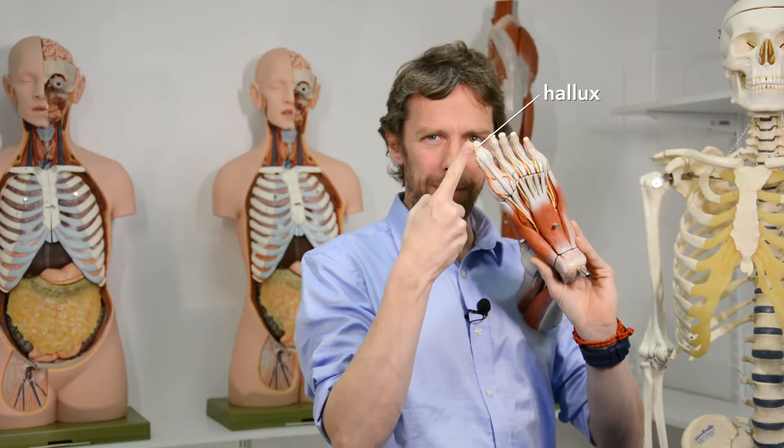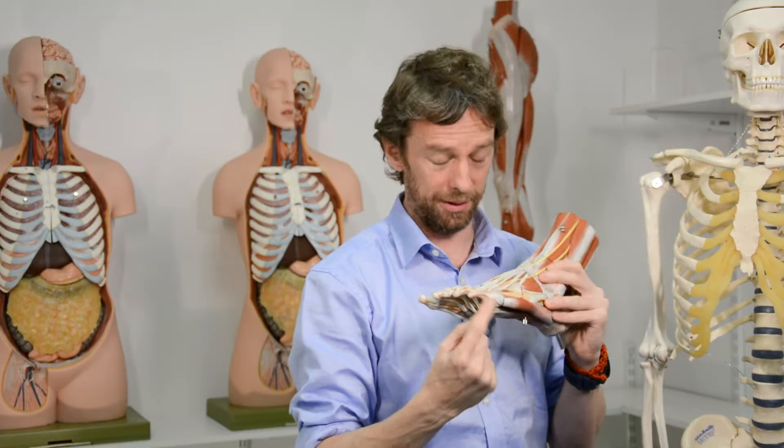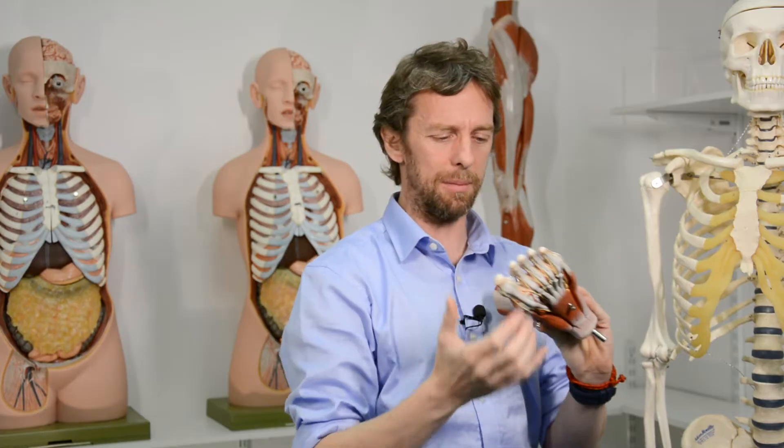Remember that the big toe is called hallucis, so the muscles here — if they're extending the big toe — they're going to be extensor hallucis. And if they're extending the other toes, they're going to be extensor digitorum. We saw that the little toe is called digiti minimi, like the little finger.